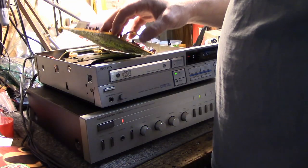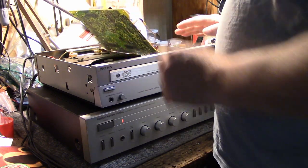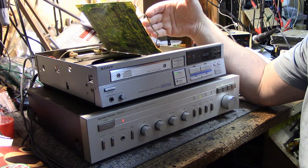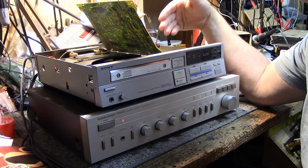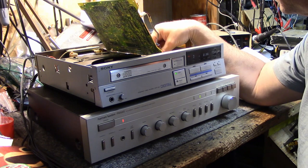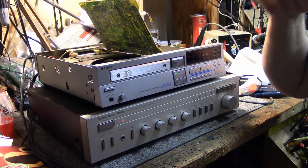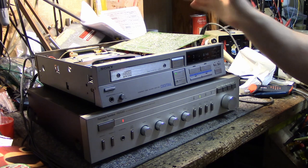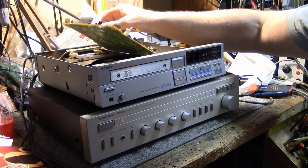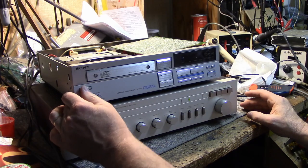One other thing I forgot to mention: I went through with the ESR meter and checked all the capacitors, and I didn't find any that were bad. This unit is populated with Nichikon caps, and in the audio board they have Elna audio-grade caps — it's definitely a quality product as far as capacitors go. I didn't find anything bad, so no parts were replaced. That's a good sign — it's holding its own and can keep going for many more years. Thanks for watching.